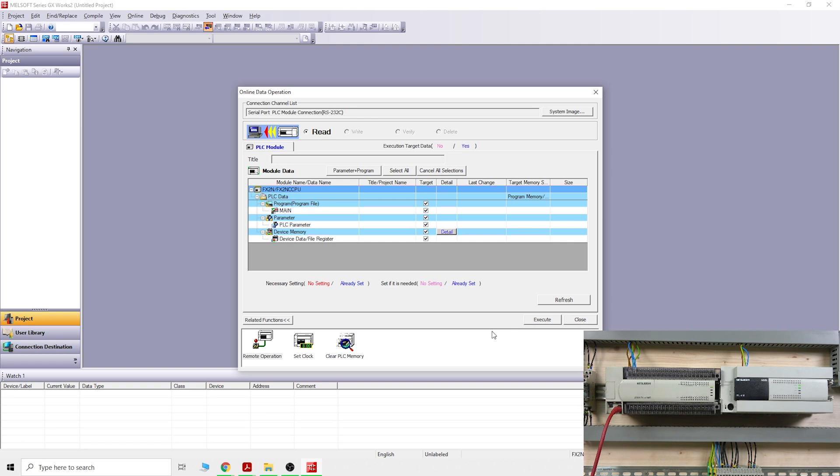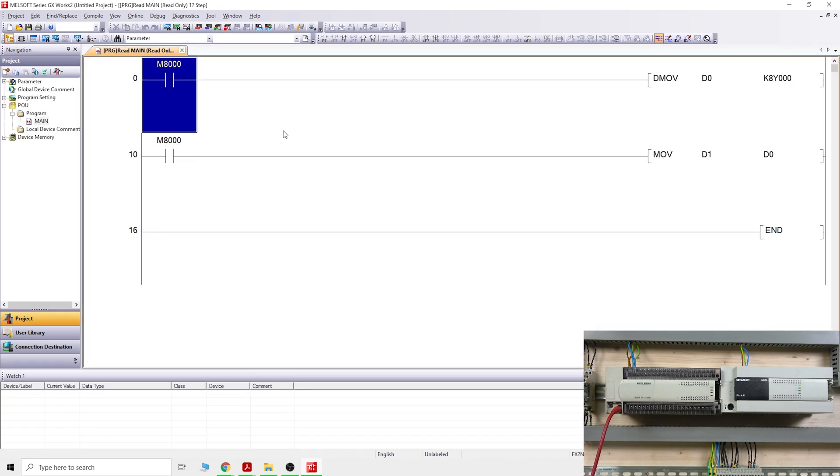Let's close that and here is the program I put inside the PLC. I use this for bench testing outputs. I'm using a DMOV — double word move — transferring data into K8Y0, which allows me to turn on all outputs in one go. Let me put the PLC into run mode. We are back in run mode — let's put it into monitoring mode.